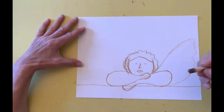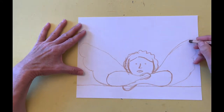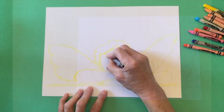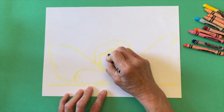I draw two large wings that almost but not quite touch the edge of the paper. All of the lines that I drew in brown so that you would be able to see them work even better in yellow. Yellow is a good color to use because it's easy to cover with the other colors and it makes my drawing glow.